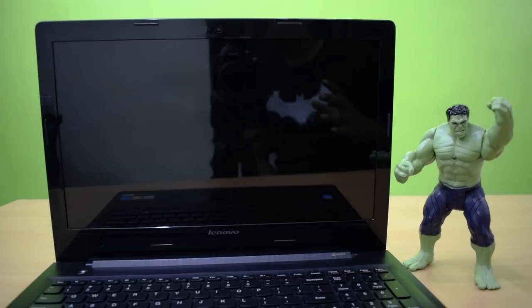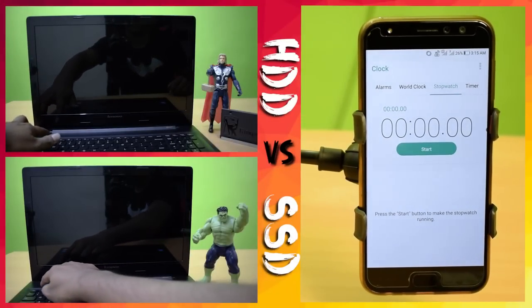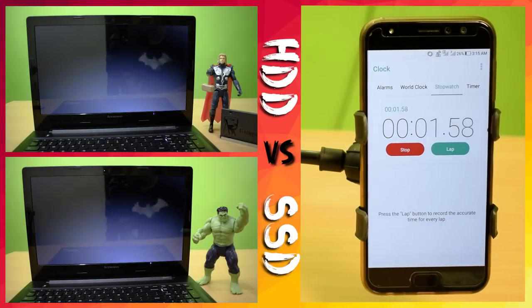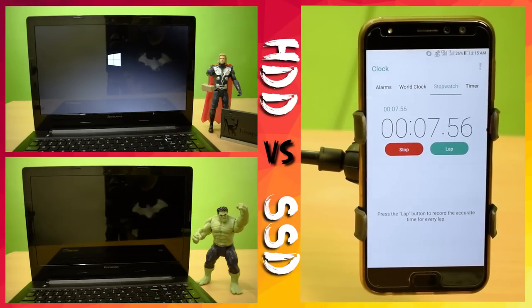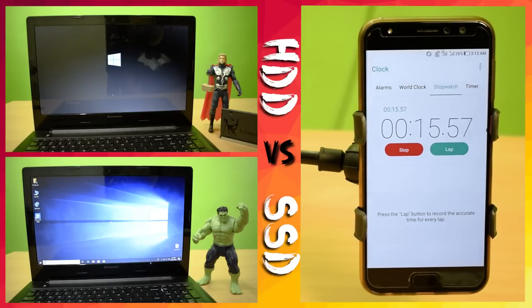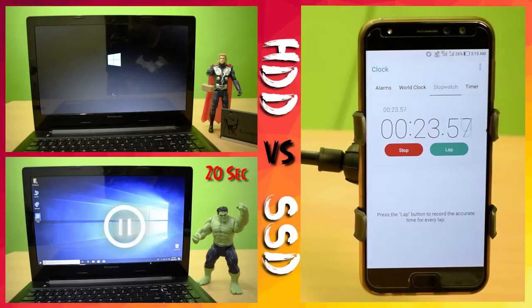Windows 10 is successfully installed on my laptop. Now I am going to show you the comparison between the normal hard drive and the SSD. Starting both laptops at the same time with a timer. You can clearly see in the HDD video the SSD is on the table, and here on the SSD side the logon window has just appeared and it's started, while the HDD side is still booting.